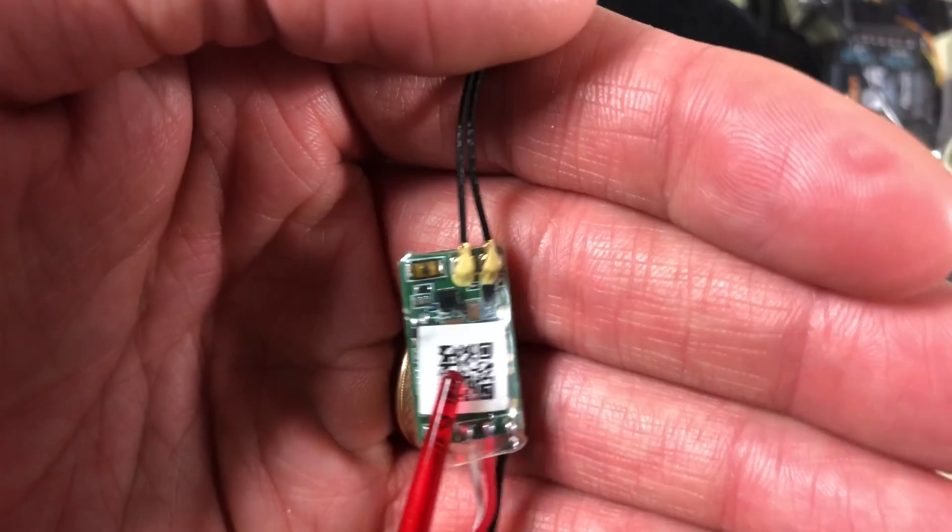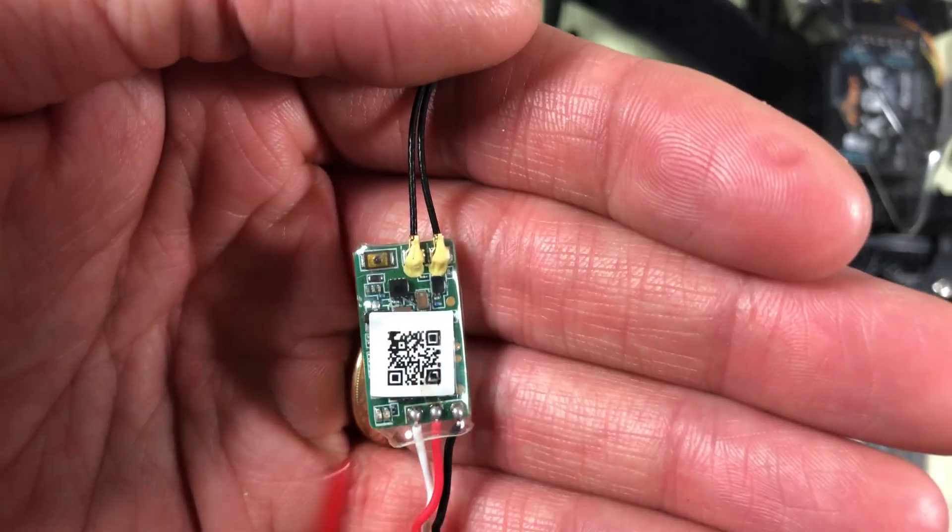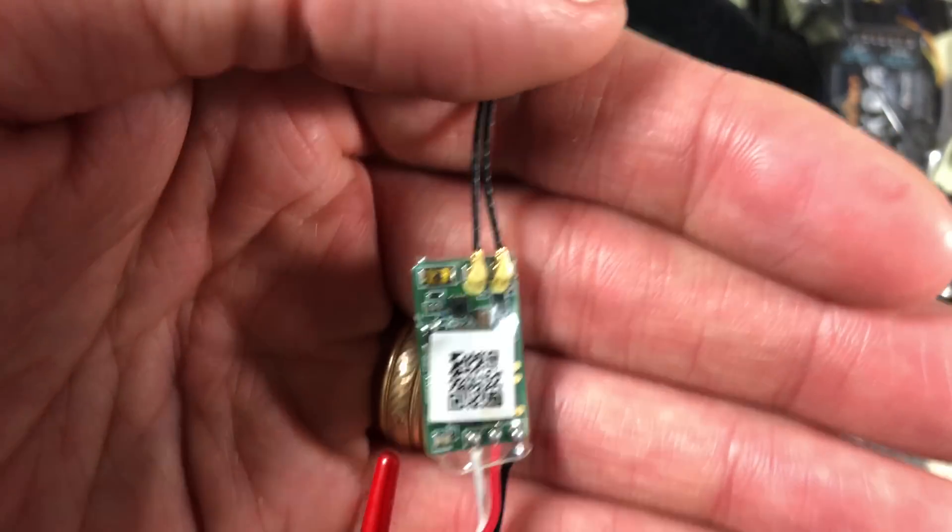If you want to see how to wire in the XM Plus, I plugged one in during my ET125 video, so I'll link that up here and in the description below for exactly how to install that one.